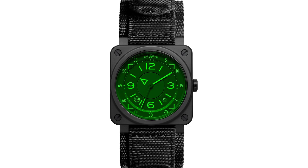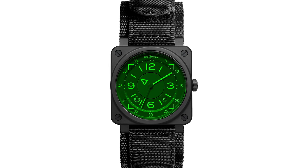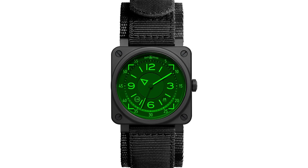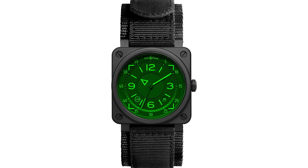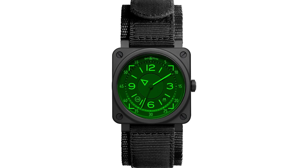Bell and Ross today has developed a lot of inspiration coming from this dashboard. I think this is one of the very intriguing pieces because you feel that you are in the dashboard of a fighter plane.